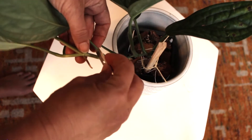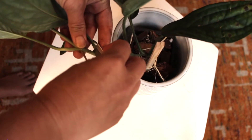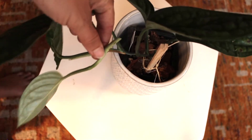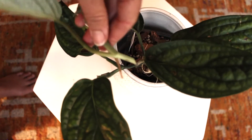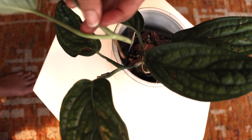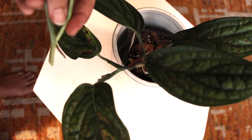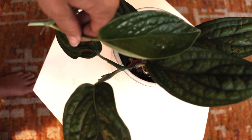You can cut at an angle, or you can cut straight across. The main thing is that you're using something really sharp, and if you are using a razor blade, that you do not cut yourself. There's my cut. This is a really fresh aerial root, and so I should have a lot of success with that. Also, it's a top cutting.